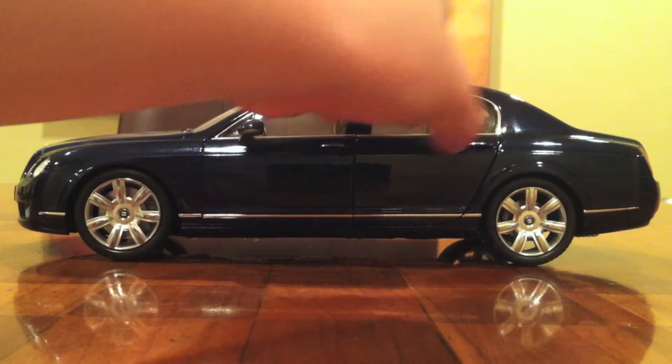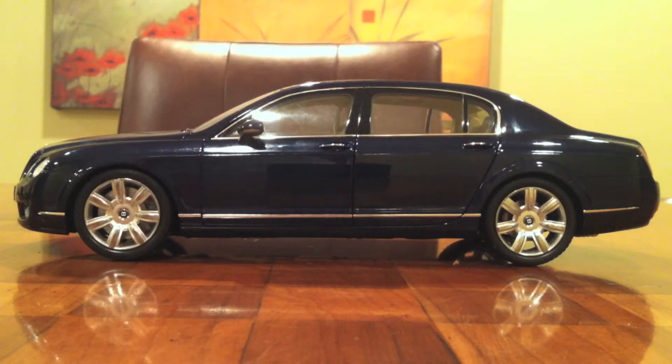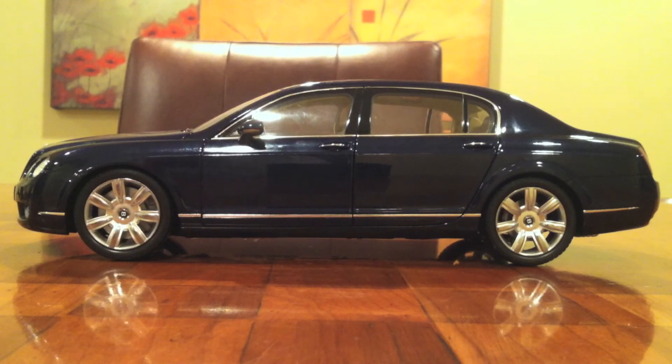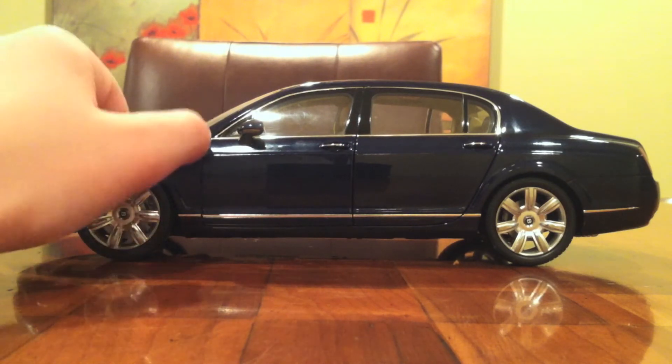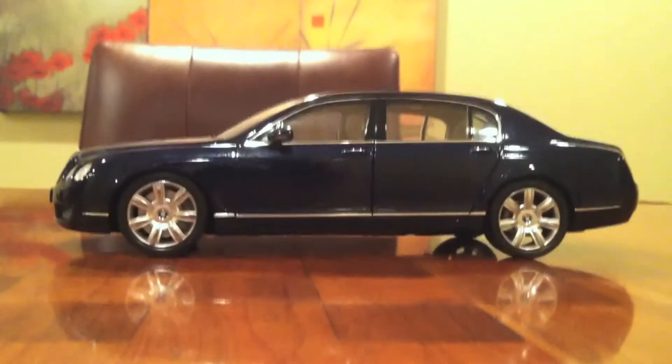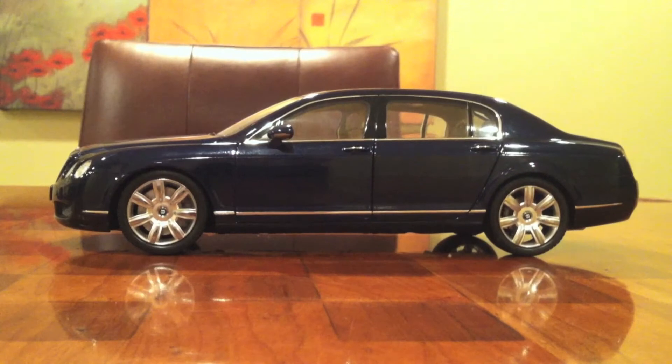Right here there's this little silver thing that goes around the windows, and the windows themselves are copied nicely with a nice clear plastic. Right here you'll notice the rearview mirrors, which look nice. And then this little silver line which goes down the car, and that's copied nicely as well. Nothing to complain about on the side of the car.